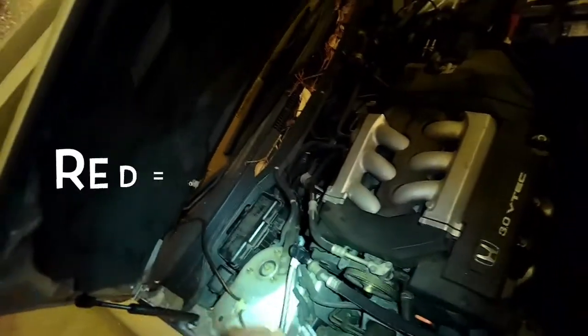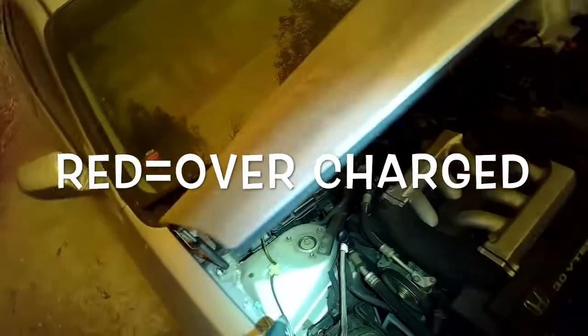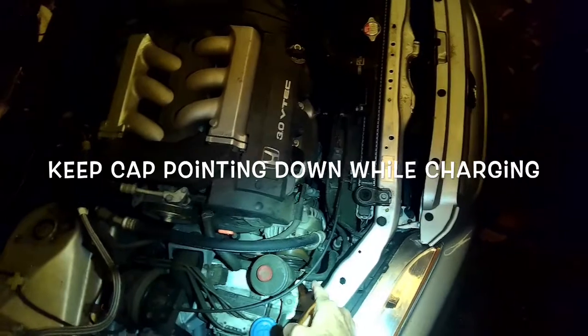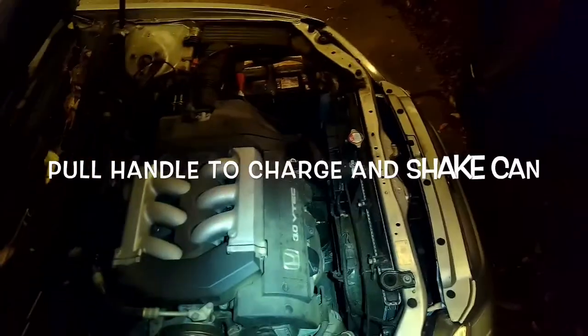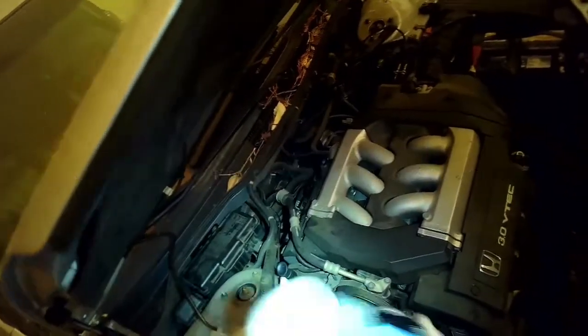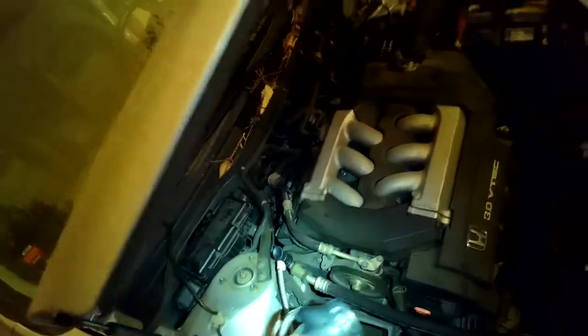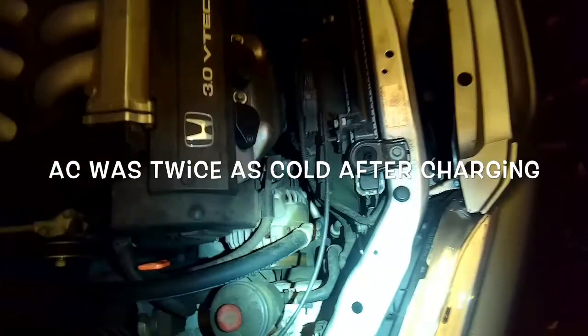I'm pulling the trigger and giving it a little shake. It's non-compressed now. The clutch just kicked in — almost in the green. It's about 47 bucks, but when you return the can you get $10 back, so you can recycle it.